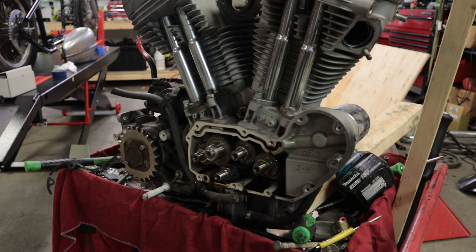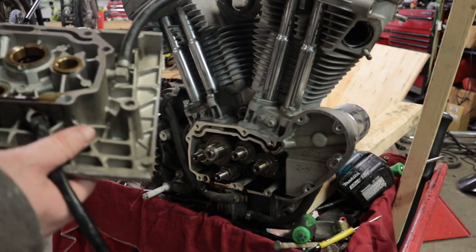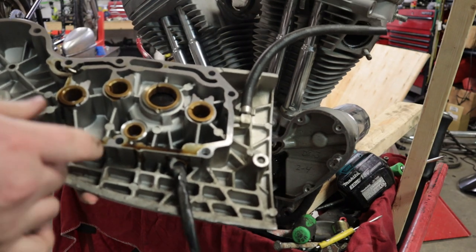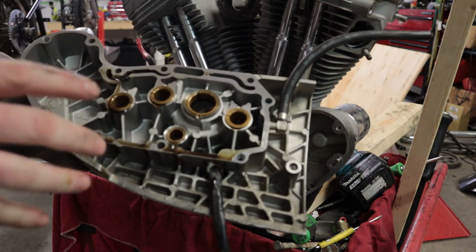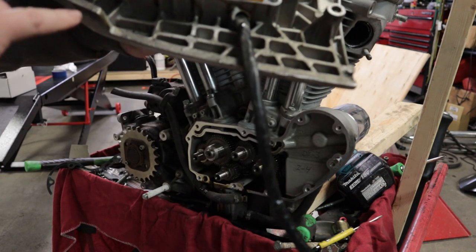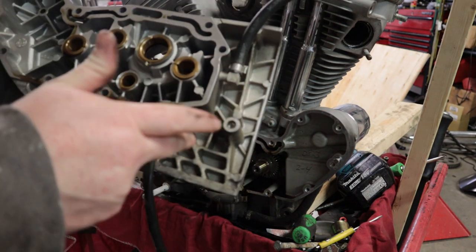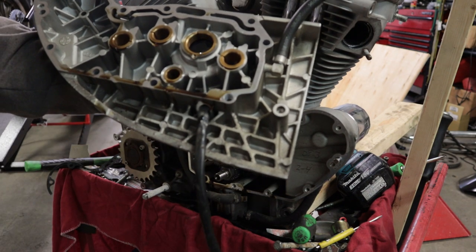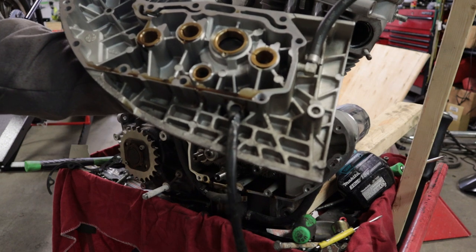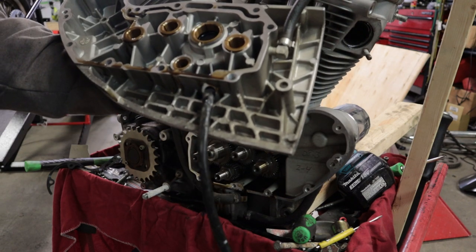All the cams stayed where they need to — that is what we want to happen. So on this cam cover, the only parts you really need is the sealing surface, which means all of this below the sealing surface and around can actually be chopped off. I'm going to head over to the bench, hook up my angle grinder, and we're going to start cutting that off.